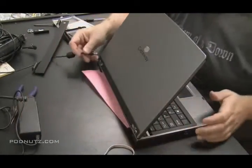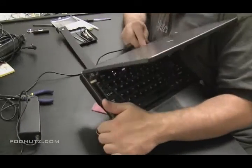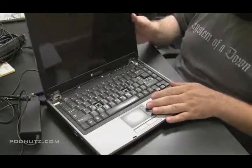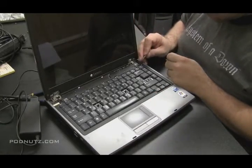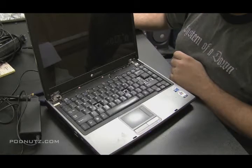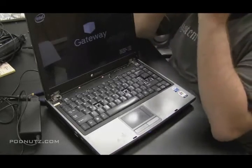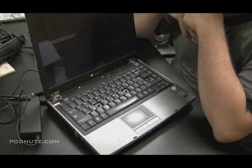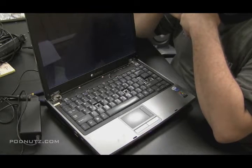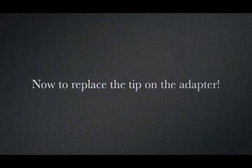If you did spot that, good for you. So now when I plug it in and test the button, we get power and everybody's happy. It appears that the power jack is good and we just need to repair the power adapter. Just wanted to show you I make mistakes too.